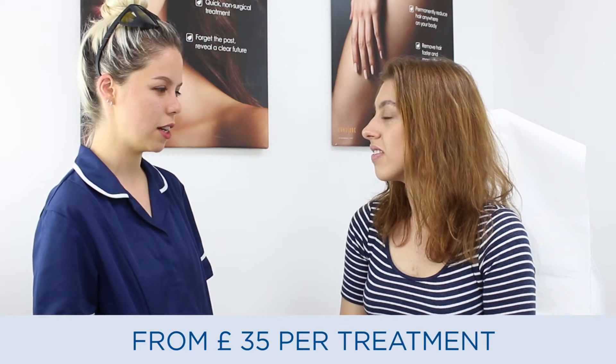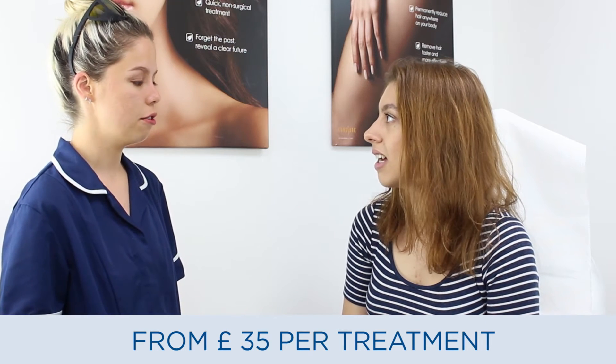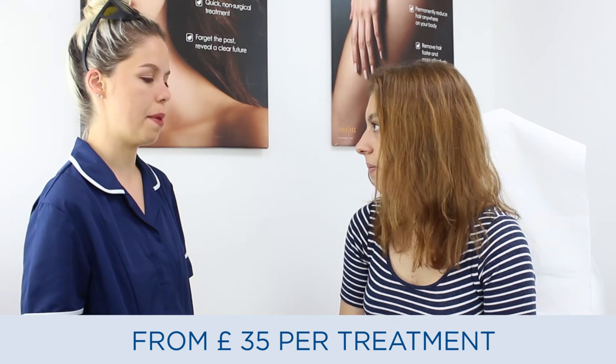And are you having to shave quite as much? No, I only had to shave like twice. Perfect, cool. And any changes to your medical history since your last treatment? No. Any sun exposure? No. Okay, perfect.